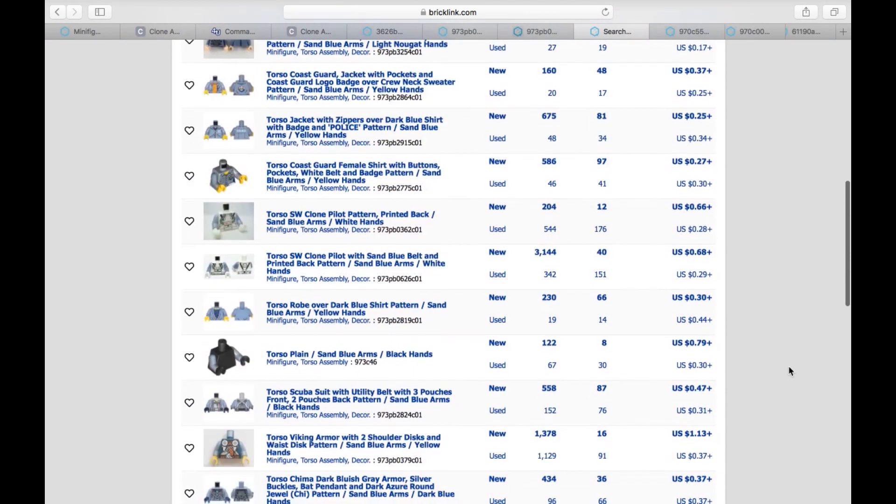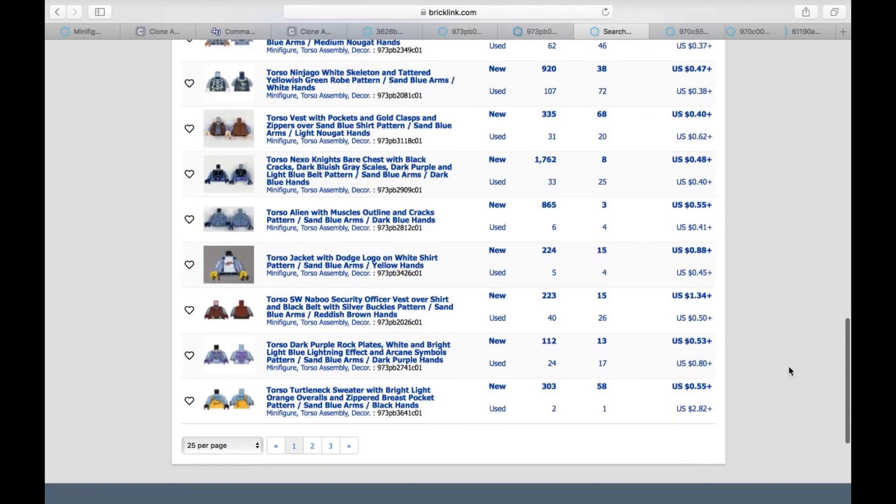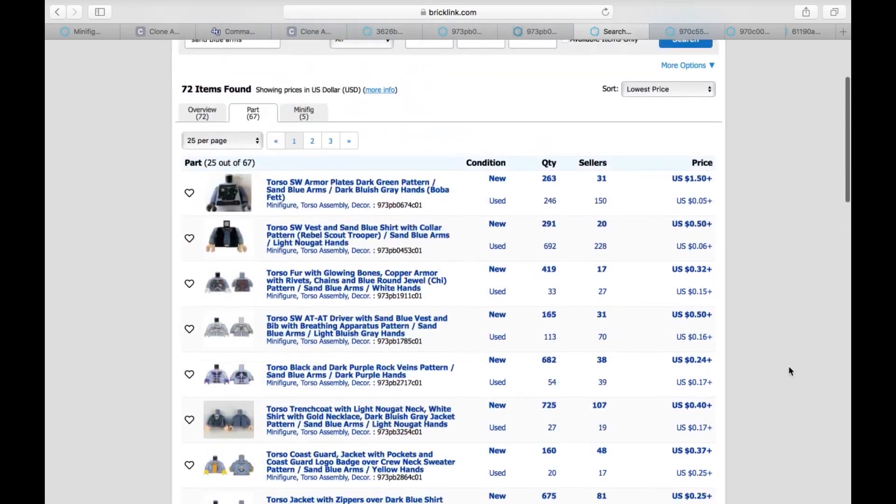You can find plain clone torsos for under a dollar, and then find any torso with sand blue arms and just swap out the arms. You can look up sand blue arms in quotes on Bricklink and go down the list to find a good cheap torso, take the arms off, and put them onto the clone torso. That way you have the clone torso with the sand blue arms — which is actually fitting since I'm wearing a sand blue shirt right now!